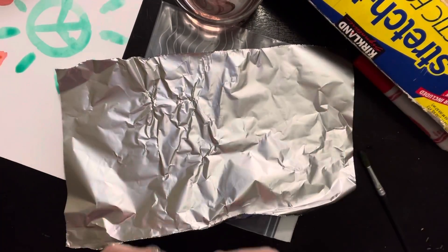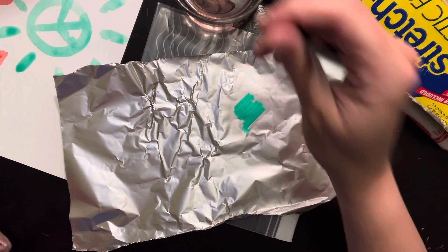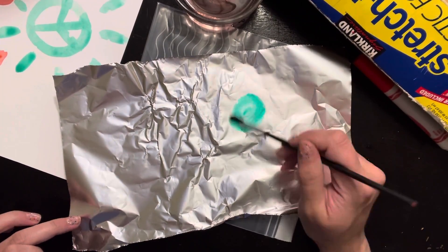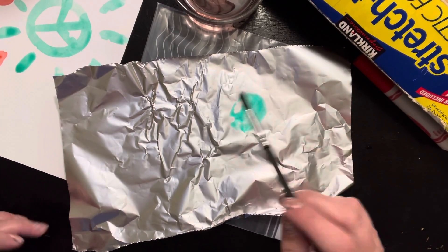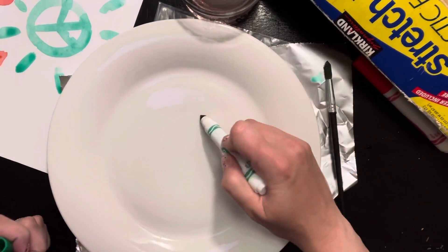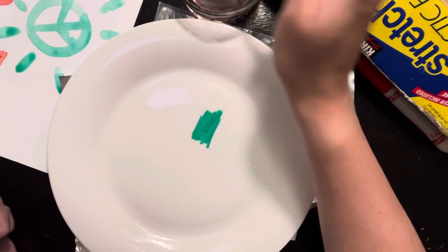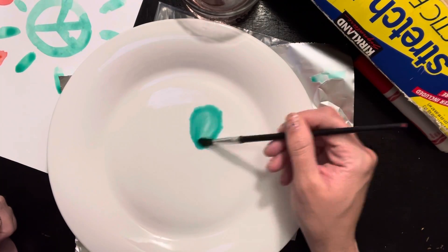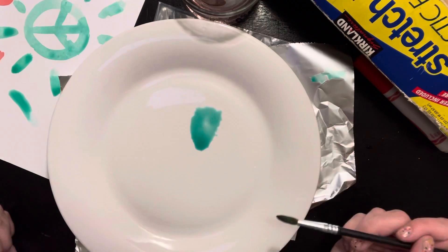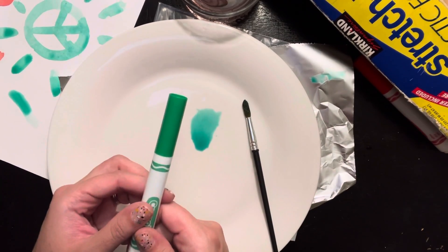I'll show you how when I draw on the foil, the same thing will happen. I'm going to get a little water and add it in — see, I'm making my green paint. Or you could use something ceramic like this plate. I'm going to color on here, get some paint, and spread it on here. Those are the things that you need to paint with markers at home. Bye for now.